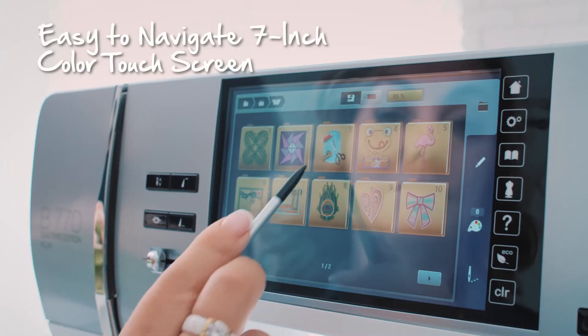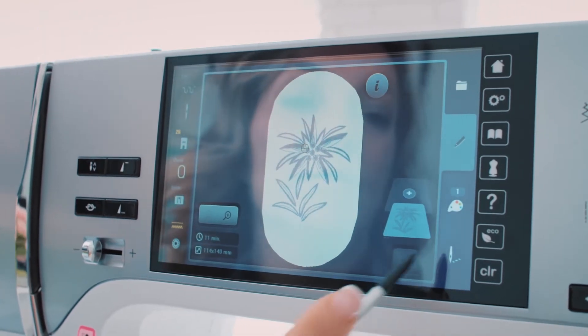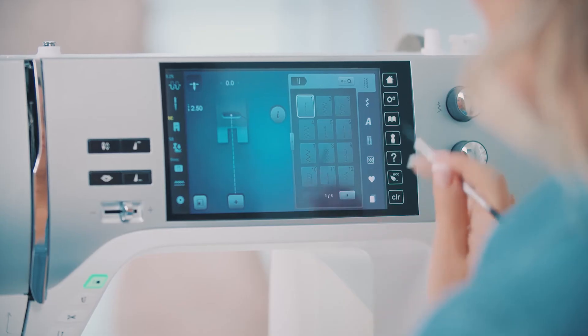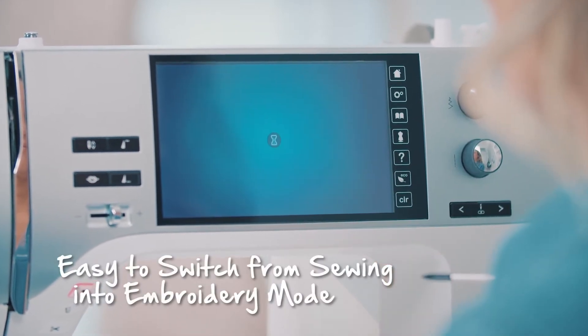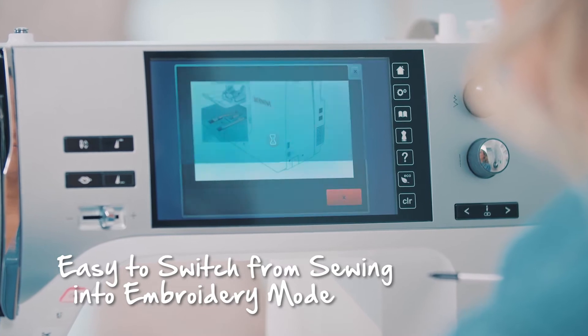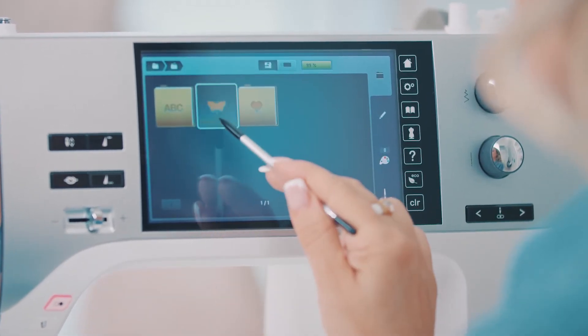I often joke that my Bernina doesn't make coffee or do the laundry, but it can do everything else. Operation is easy via the color touch screen — everything is nicely laid out and it's easy to edit stitches and embroidery designs. I can switch from sewing mode to embroidery mode with one click. And threading is exactly the same for sewing and embroidery.